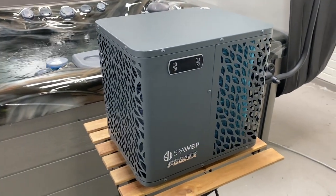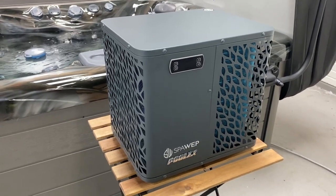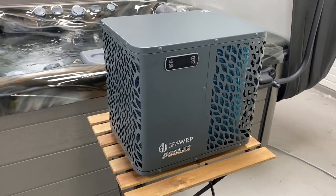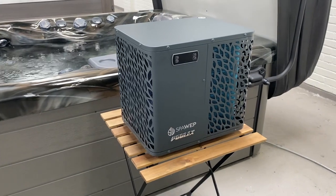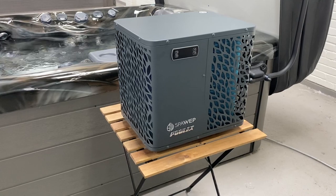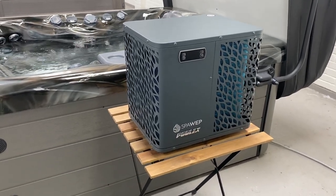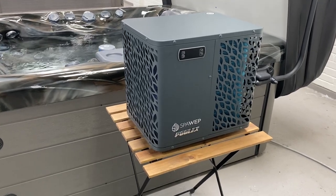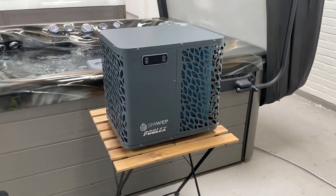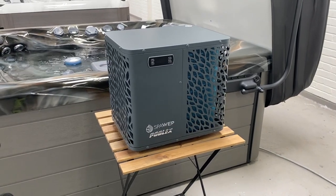Another cool feature of this particular unit is it will actually chill the water as well. On a sunny day if the water is too hot and you want something to cool off in, normally the only option is to open the cover, turn the temperature down on the spa, and wait for it to cool down — which could take a while if you've got a really energy efficient spa. But with this unit we can actually reverse the cycle and it will actively work to cool the water down. You can also control this unit from your phone via a built-in app.